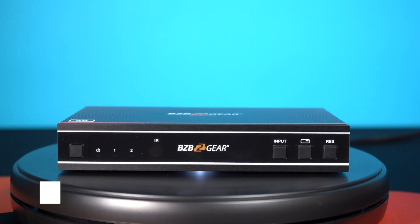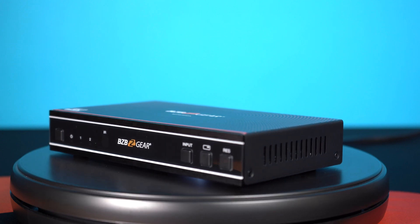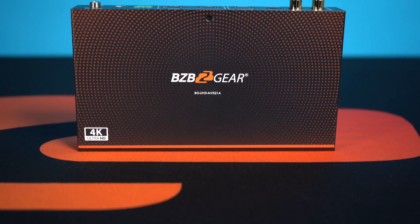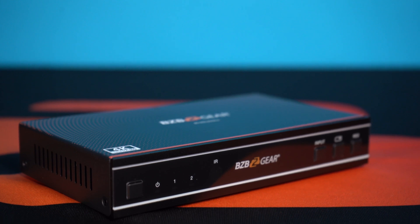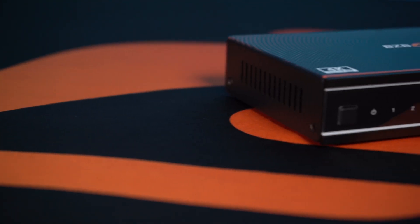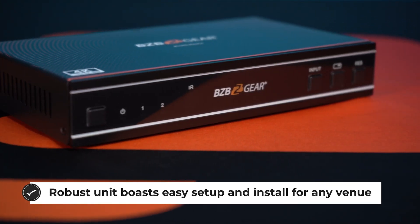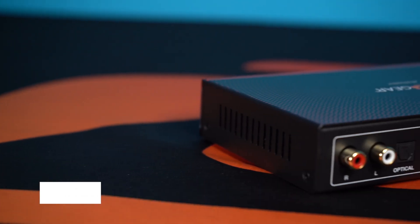Besides instant switching between two sources, the BG UHD MVS21A has the ability to display two video inputs in a picture-in-picture mode or picture-by-picture mode. In picture-in-picture mode, one of the video inputs is displayed as a small insert window on top of the other, which takes up the majority of the screen. And in picture-by-picture mode, the two video inputs are displayed side-by-side, taking up an equal or proportional amount of the screen space.